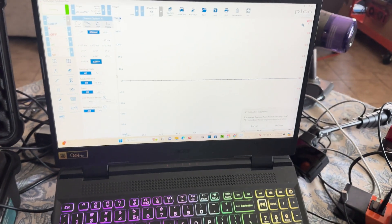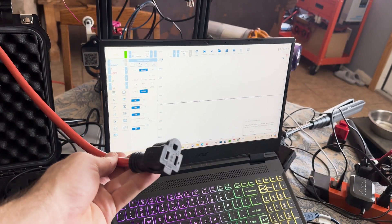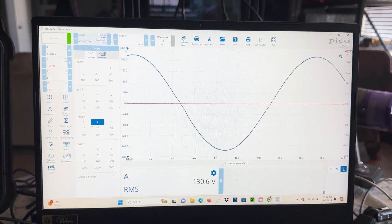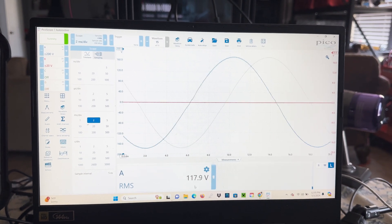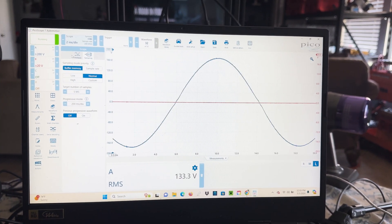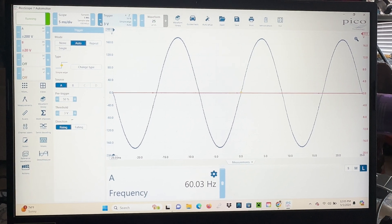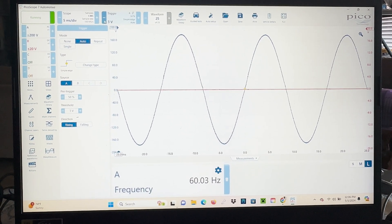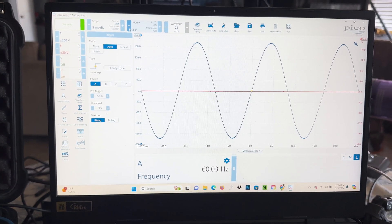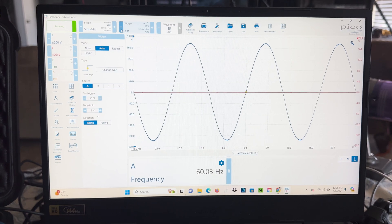Final test — checking the waveform coming out of the generator with an oscilloscope. The waveform is very, very clean and we're getting 120 to 130 volts RMS, bouncing around a little. The frequency is 60.03 Hz — a very clean wave, very good power output, as you'd expect from an inverter generator. In a future video I'll plug in a normal non-inverter generator and we'll see how bad that power is by comparison. This will work great on sensitive electronics and computers.